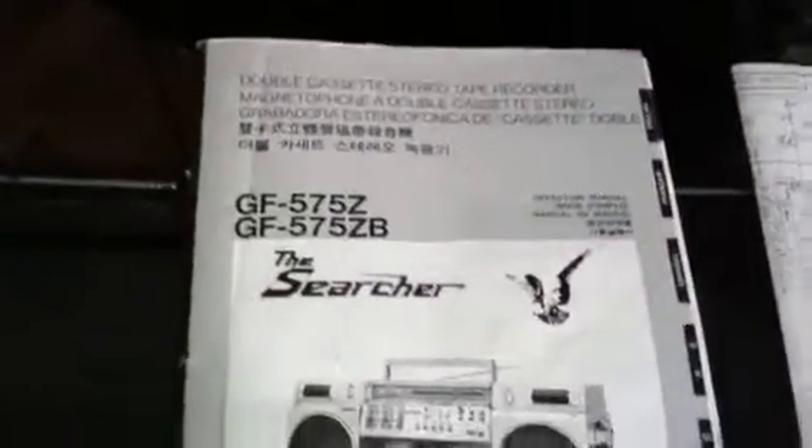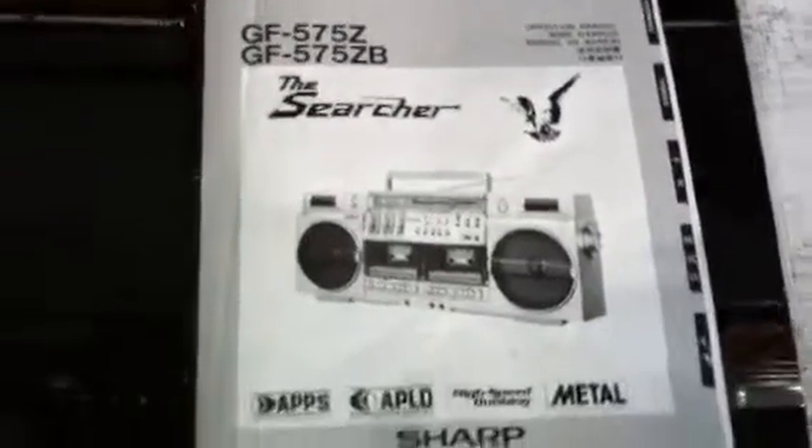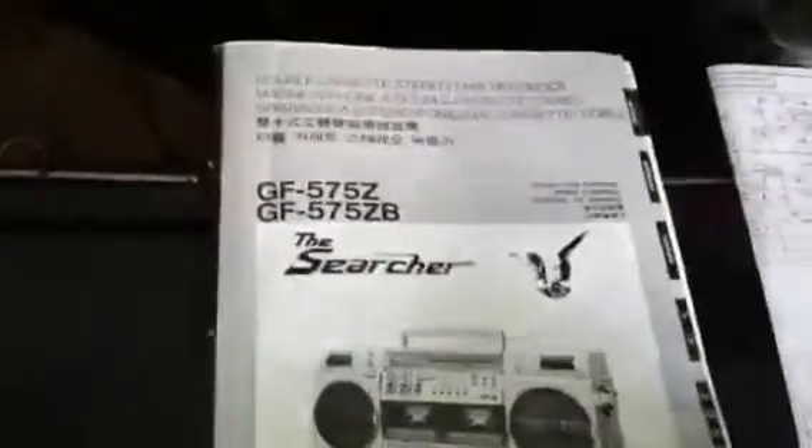It's not the greatest version of it, but it had this — it's like six different language manual and it's got the schematics. But anyways, blabbing away.